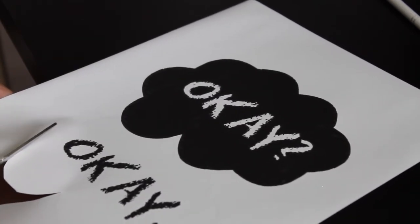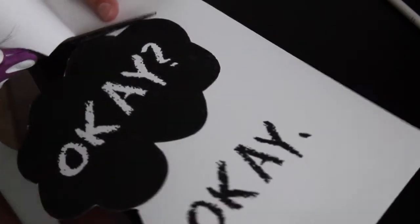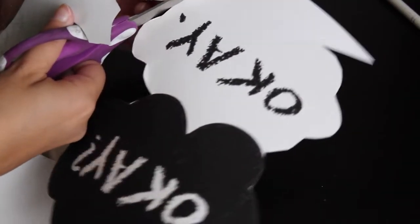Now carefully cut it out, making sure you cut it nice and evenly. Take your time if you're not a confident cutter, because this is how it's going to look on your shirt — so you want it to look as nice as possible.